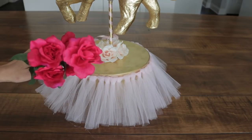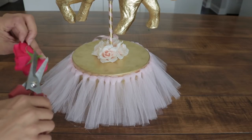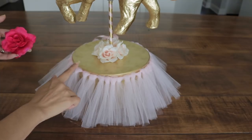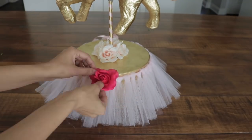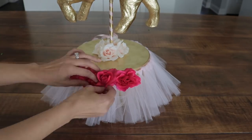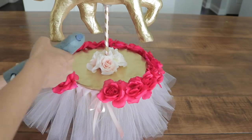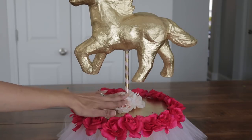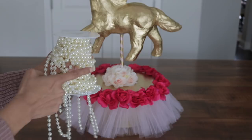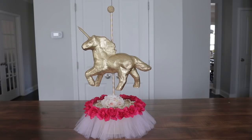Now I'm going to start adding my dark pink roses. I'm going to pull them off and cut them very, very short. I'm placing these over the tutu to hide the knots around the box. I'm going to add a couple more flowers right on top. Now I'm going to lace some pearls right on top. And there it is.